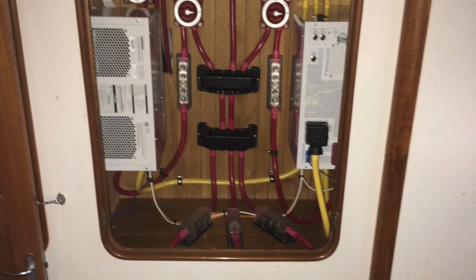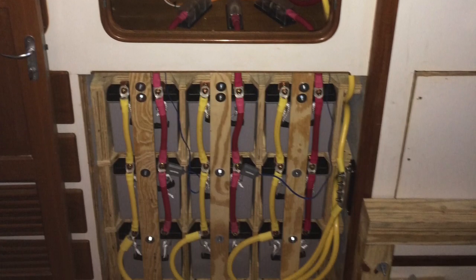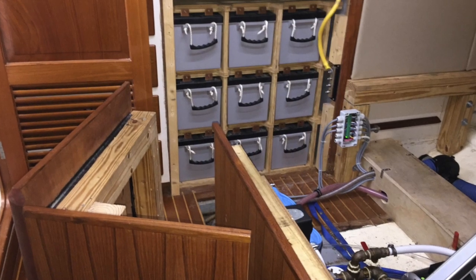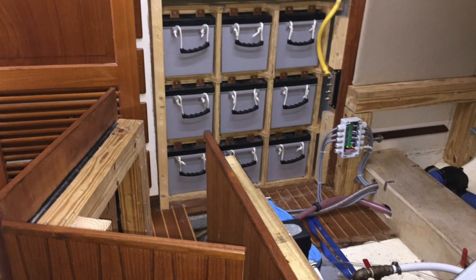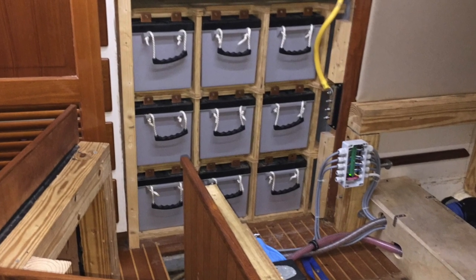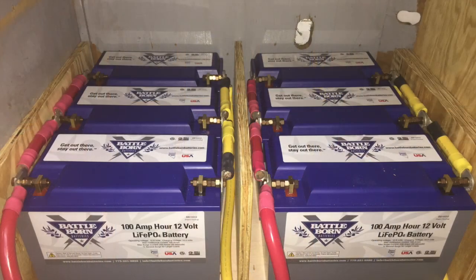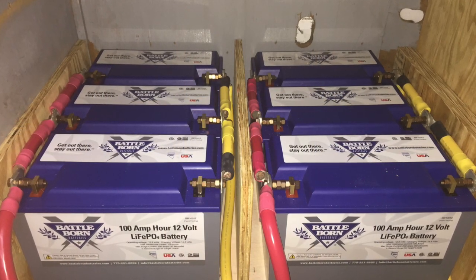Less than four years after this installation, these batteries were dead and I decided to change to lithium iron phosphate batteries by Battle Born. I utilized the breakaway panel of the bed to change out the batteries and installed 12 new Battle Born batteries of 100 amp hours each.